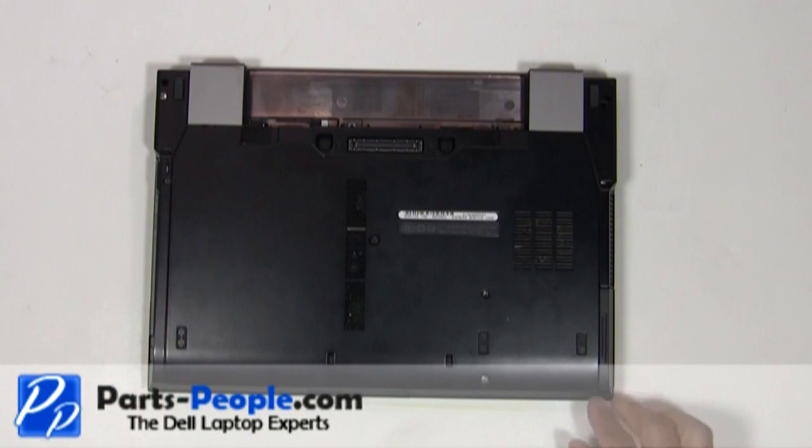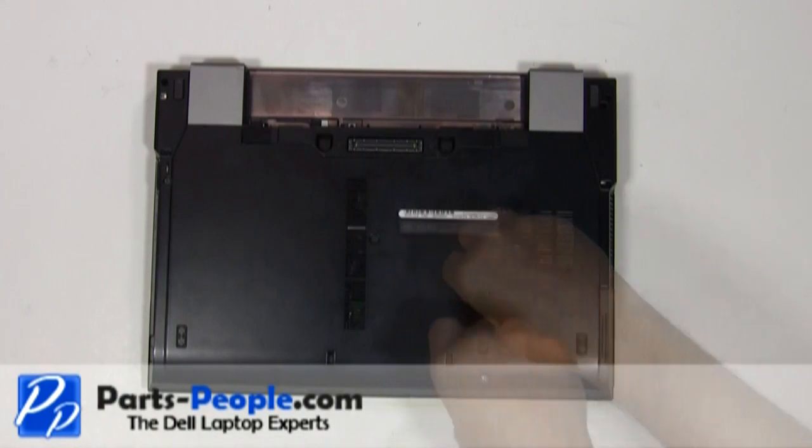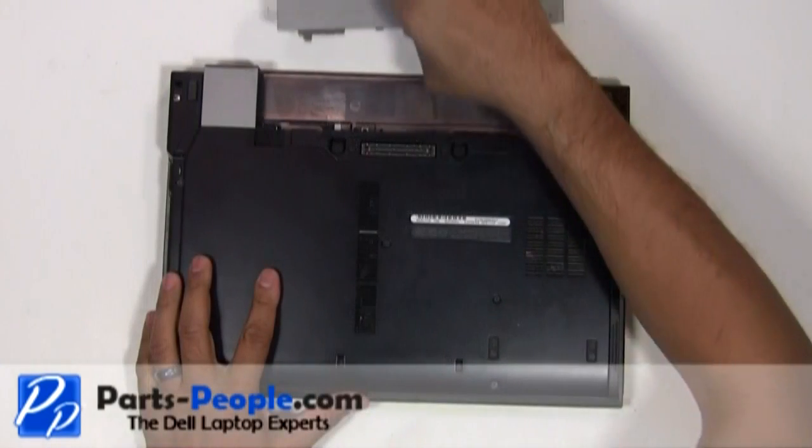Screw down the single retaining screw. Replace the two hard drive screws. Replace the battery.